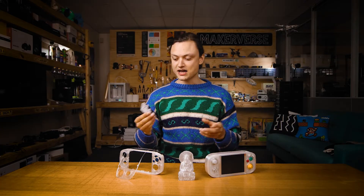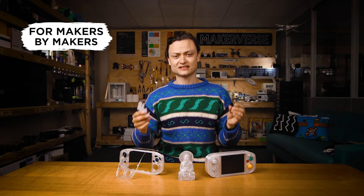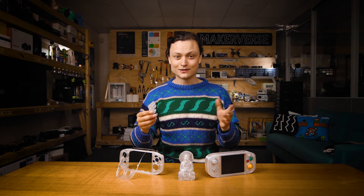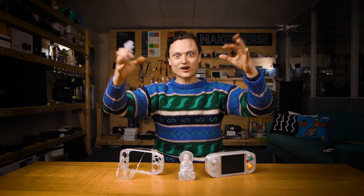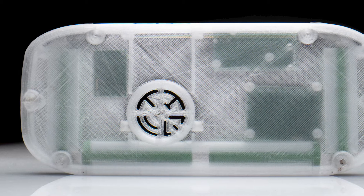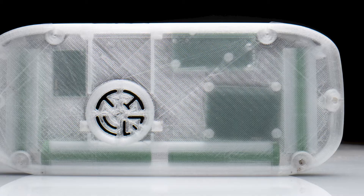I'm also going to talk about successful and not so successful methods of post-processing options to improve clarity. Personally, transparent materials are the most fun when you light them up with a light source — being able to see the 3D printed material with all its layer lines radiating out light can be spectacular. That or creating transparent clamshell cases where you can see all the electronics and wires connected and secured inside.